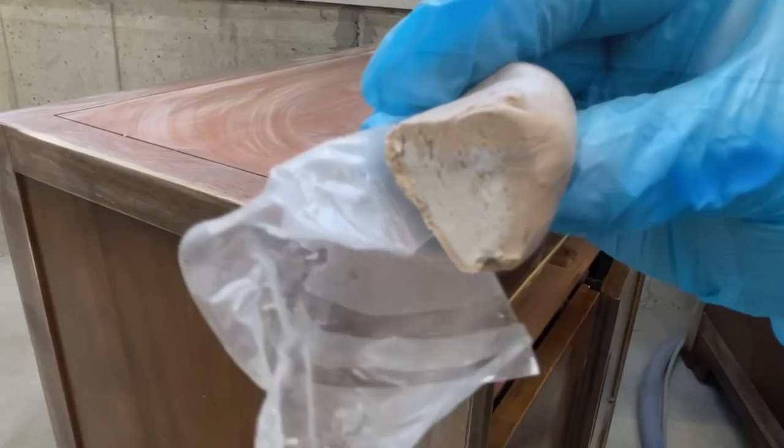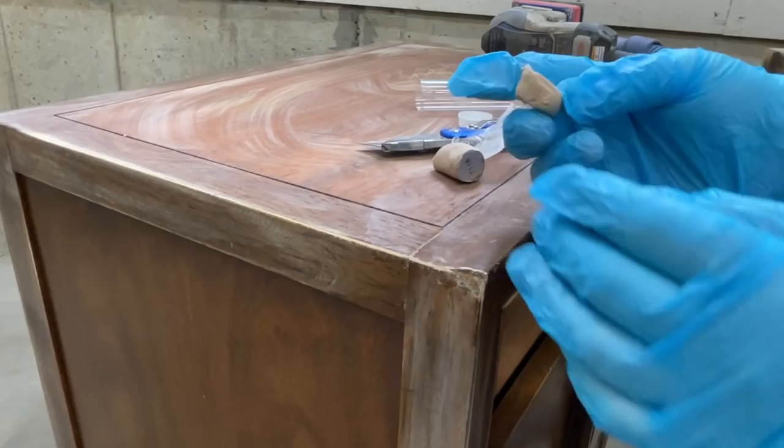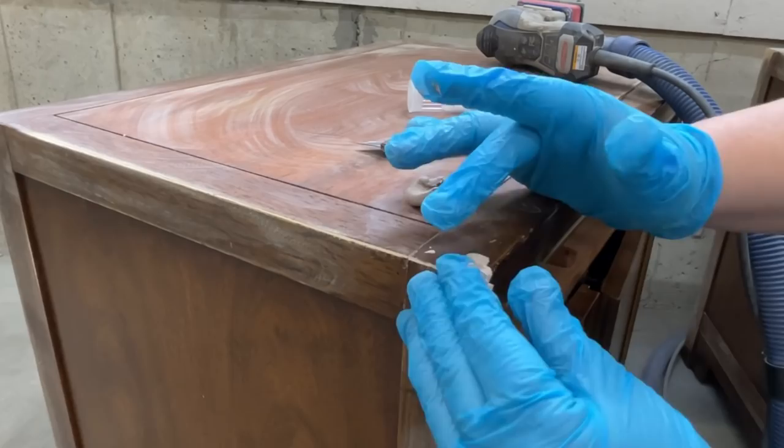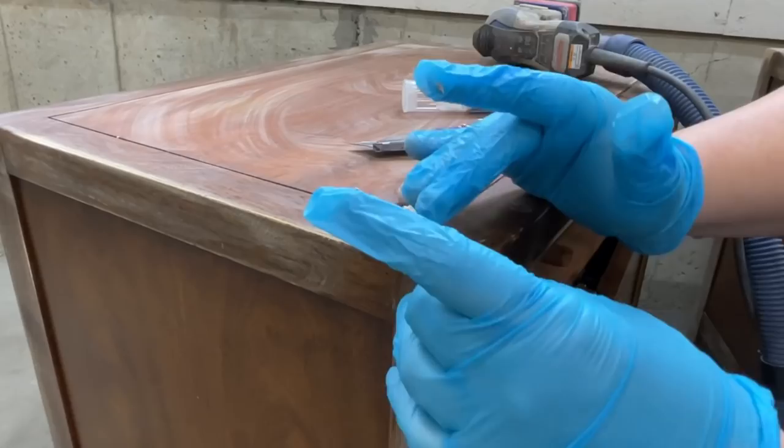One of the front corners was just smashed, so I used some two-part epoxy wood putty called Quick Wood to reshape it. It comes with both parts in a little tube and you just cut off the amount you're going to need and mix the two colors together until they're unified. Then I used this kind of like a wood Play-Doh to reshape that corner as best as I could.